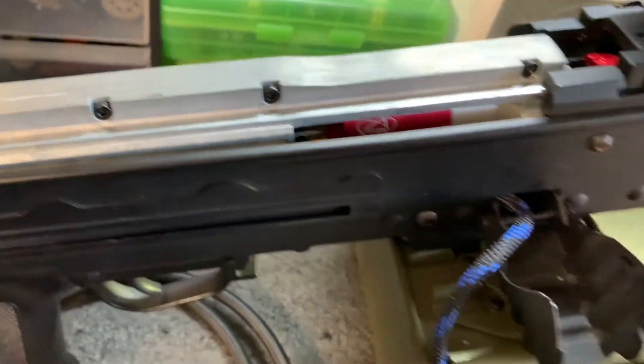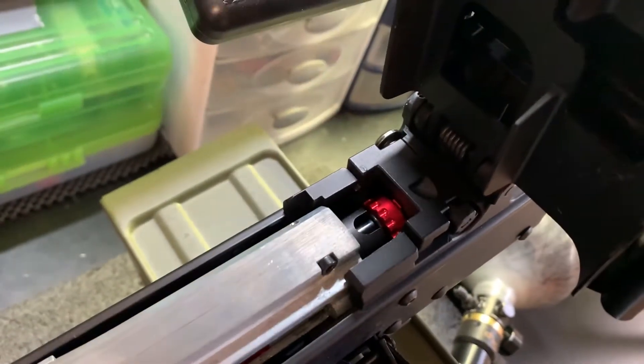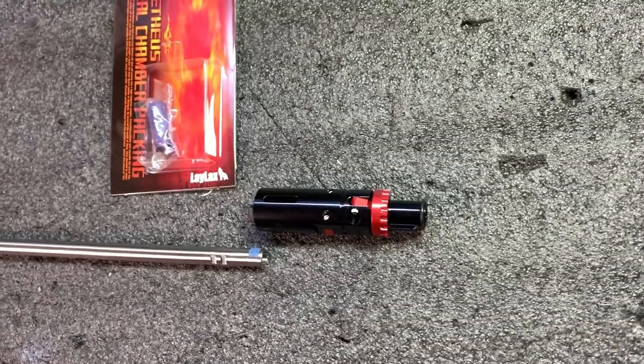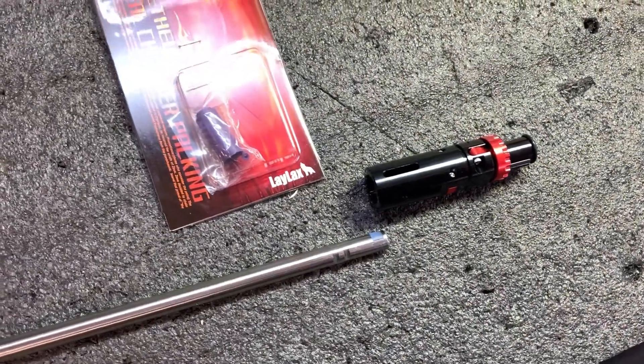We have the Polarstar F2, which you can see routing out into the magazine — we'll get to that. We also have a Bull Gear hop-up chamber, and a Lambda barrel at 509 millimeters.